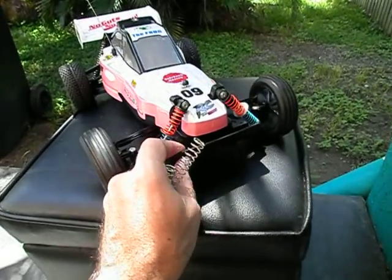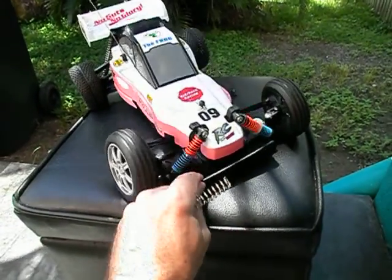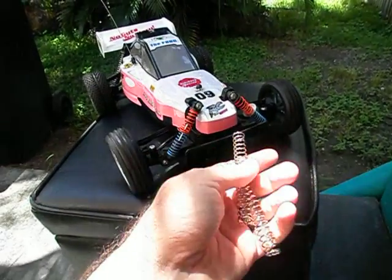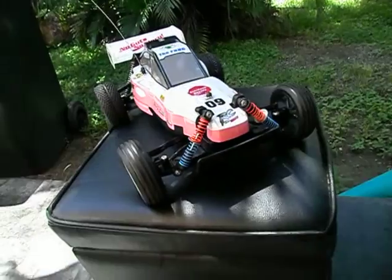I'll pause this video in a minute and we'll swap these springs around so you can see what the front end is like with the original springs that came with it.